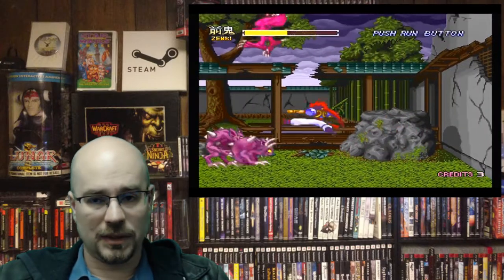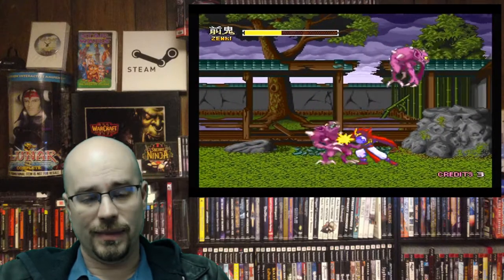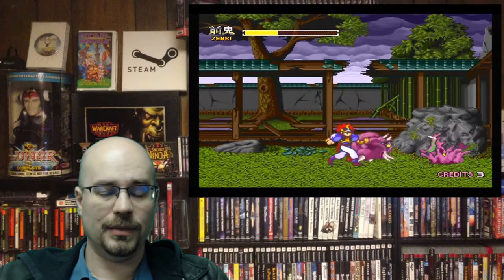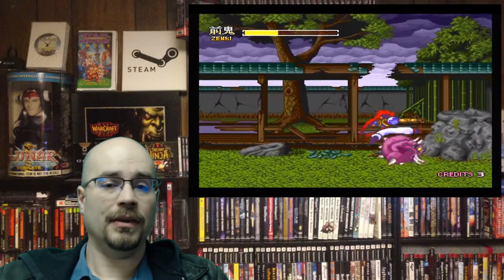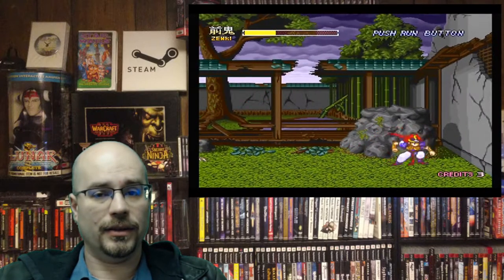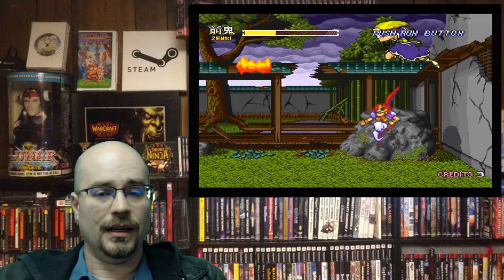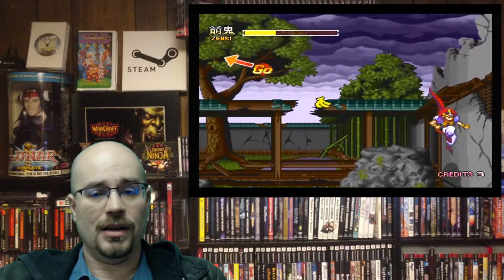Lastly, Zenki, 1995, again by Hudson Soft. This is more of your beat-em-up platformer style game where you can play as Zenki or his main love interest — the name escapes me right now. This is actually a very good game. If you're going to pick up a PC FX, I would suggest Zero Gar and Zenki as well.